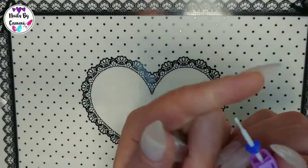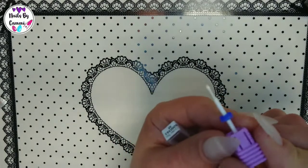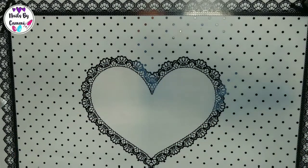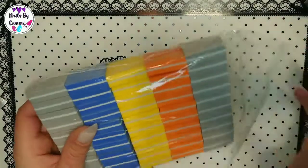I got this cuticle bit — I thought it was a little bit bigger but it's not, but it looks good. It's a tiny bit, so yeah, that's that.